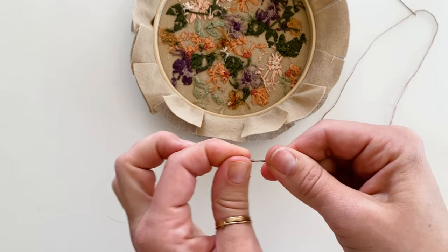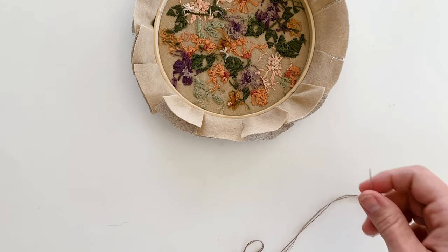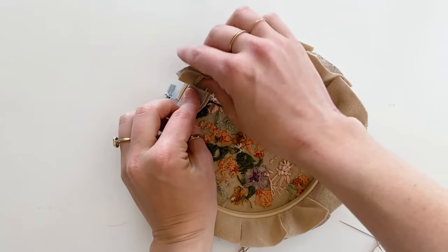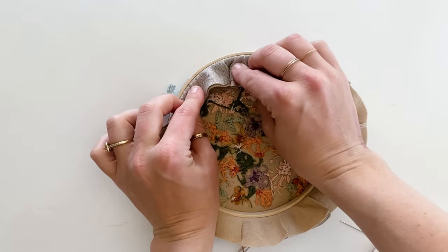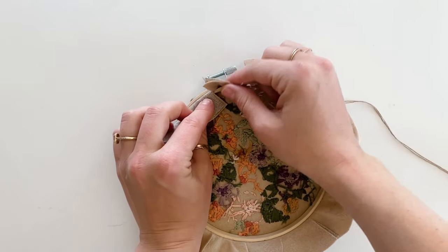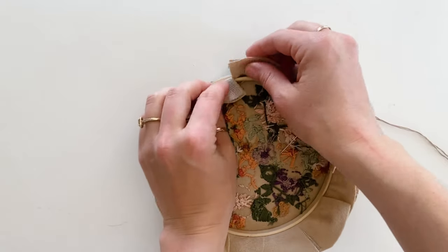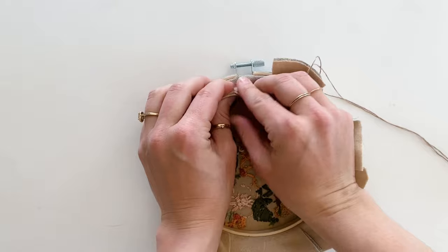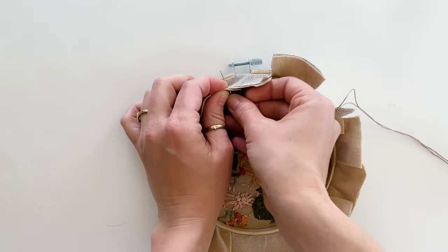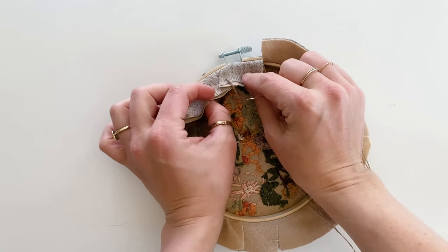Now we're going to work our way around the circle pulling these flaps down. Start by overlapping two of the flaps — this creates a smoother edge, which is why we cut the slits. Fold the flaps over each other and bring the needle up through all the layers of fabric, joining the two flaps together.